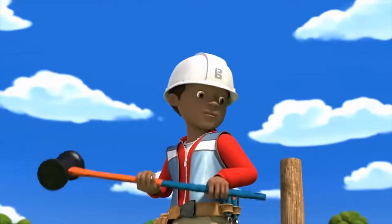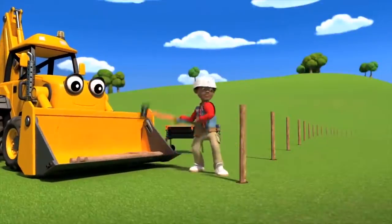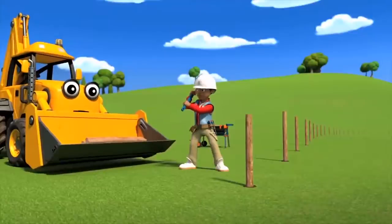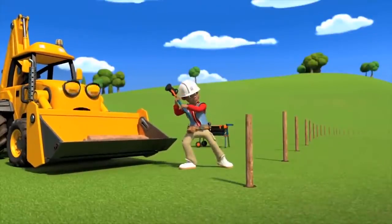Next one please, Scoop. We'll have this fence finished in no time. There we go. Looking good. Huh, this one is taller than that one. Didn't Bob say you needed to measure and cut them to size, Leo?